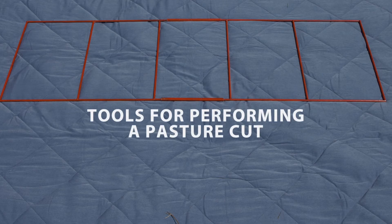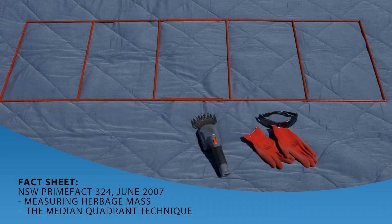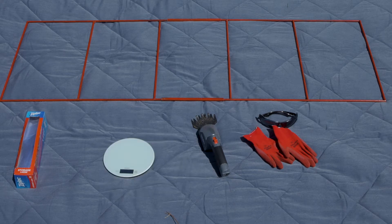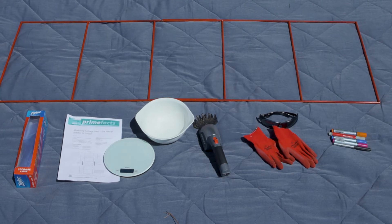There are a few things you'll need to do this. First of all, you need to get a median quadrant — there are instructions on how to make this in the fact sheet. You'll need some shears for cutting pasture, some large plastic bags for collecting samples (maybe 10), a set of scales that can weigh down to 1 gram, a microwave or a drying oven, a calculator, the data sheet at the back of the fact sheet, a pen, and four objects to use as markers when you're out in the paddock.